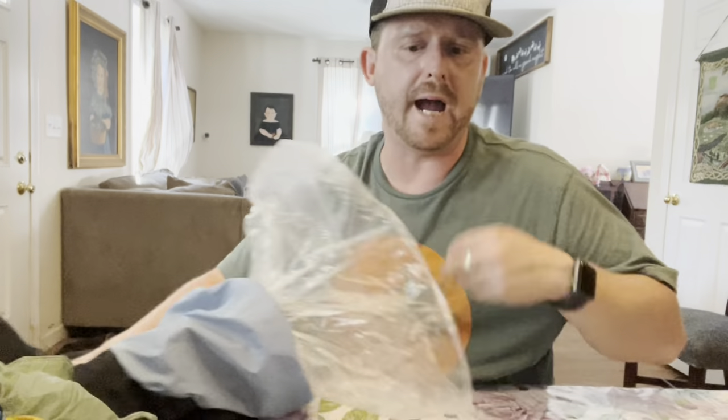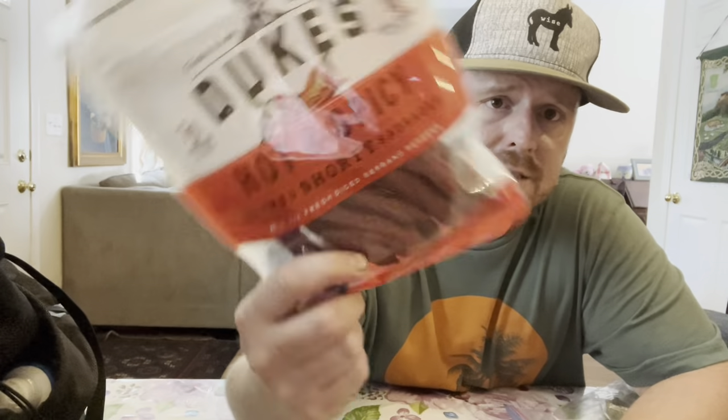That's everything in my pack. Now let me give you some ideas of what I like to take for food to stay healthy on trail. I'm on a keto diet — low sugar, low carbohydrate, moderate to high fat, and healthy fats. Meat sticks — I like hot and spicy. Check the back: no added sugars, very little carbohydrates. That works for me.